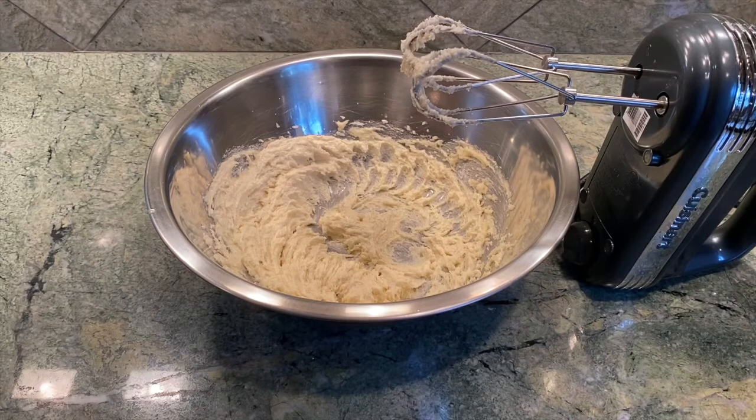Our azúcar and mantequilla mixture is now fluffy, so I'm going to add the two yemas de huevo, beat them, and then add the extracto de vainilla, the agua, and the cáscara de limón rallada — the grated lemon zest.